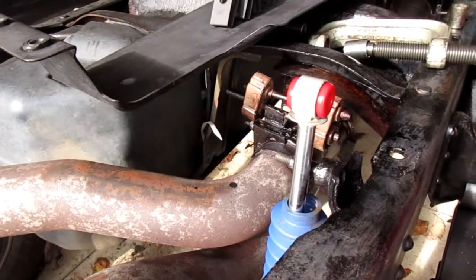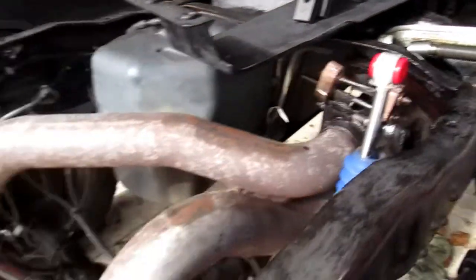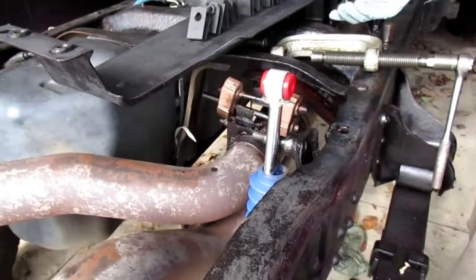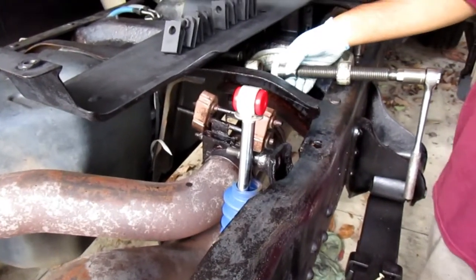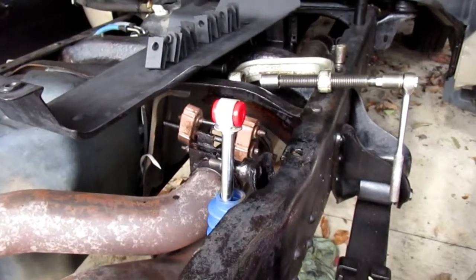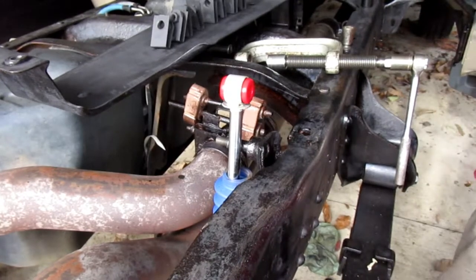The new bushing is installed — now I gotta do the other side. I'm not gonna show that since it's the same exact process: press out the old one and press in a new one. The ball joint press makes the job very easy, but a Pittman puller would have worked fine as well, which is what I was originally going to use, but I couldn't find my small one.